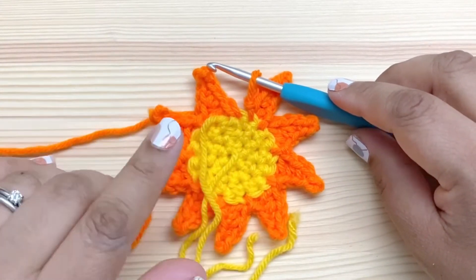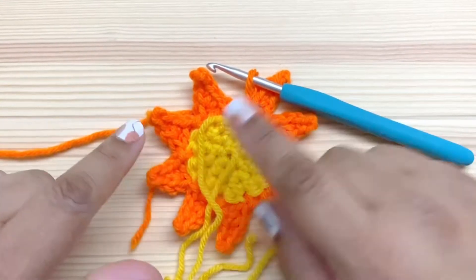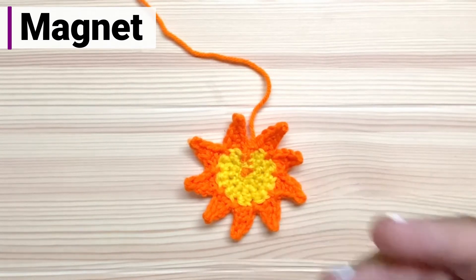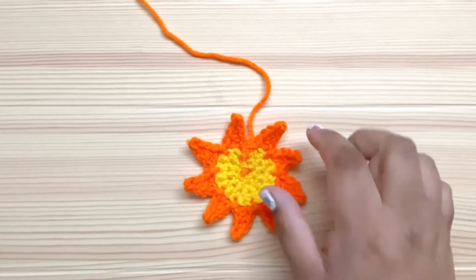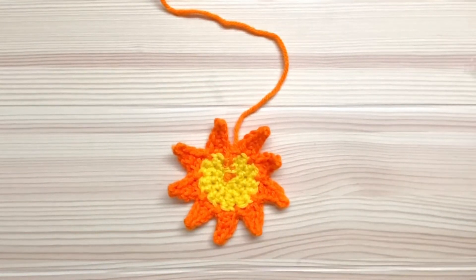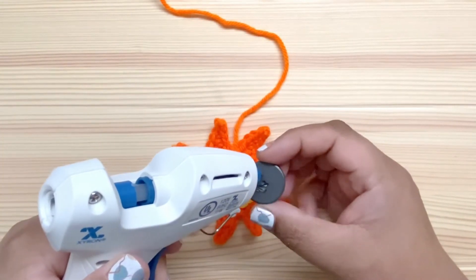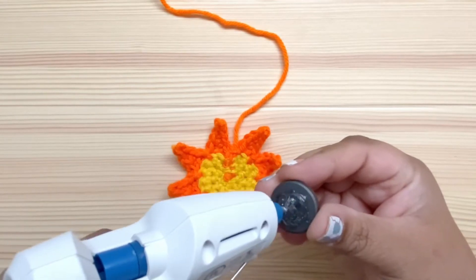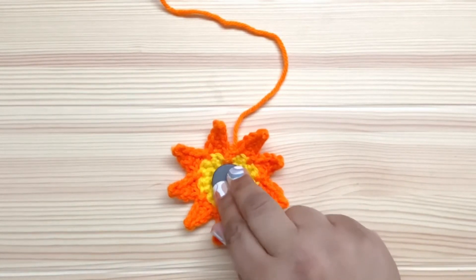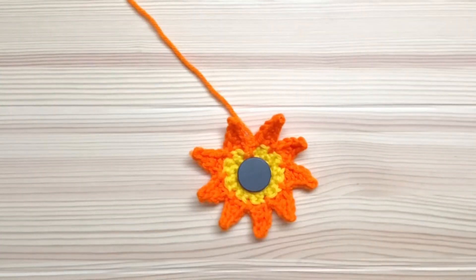Go ahead and fasten off, but leave enough of a tail to sew the top on — about 18 inches is more than you need. Then we'll weave in all the ends and come back and put the magnet on top. I've woven in the ends on the wrong side of the back circle. Notice that the rays are facing forward because I worked those on the wrong side. I've woven in everything except the end I'm going to use for sewing later. Now I'm going to glue on the magnet — just put a little bit of glue onto the magnet itself, be careful not to burn your fingers, press it down into the center and let it set up. It just takes a couple of seconds and the magnet is attached. Now we can set this aside and work on the front.